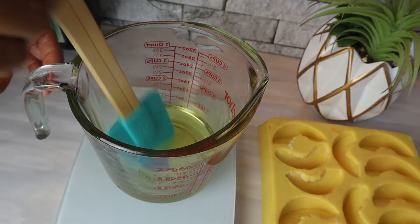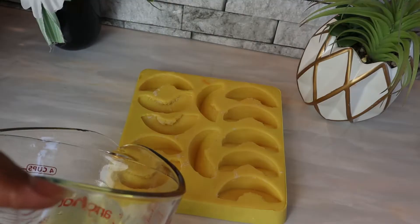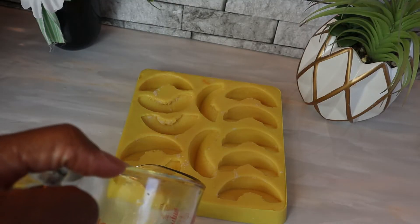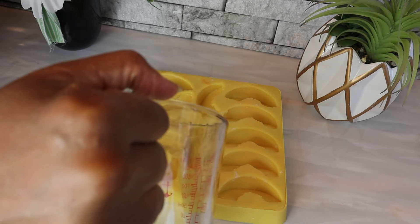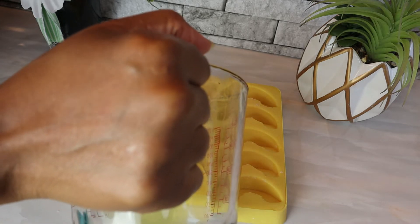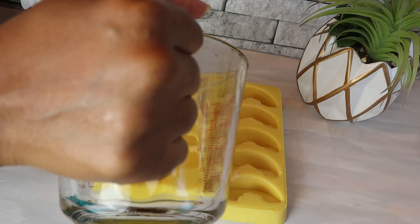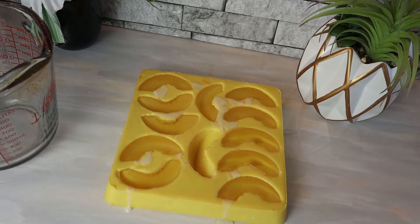Stir for two minutes, let it harden, and then we will take them out. If you would like to add colorant on the outside of the apples, I will also show how to do that as well. We're going to let this cool down and when it's ready we're going to take these out and paint them.